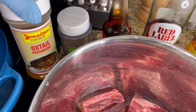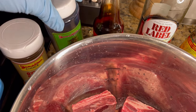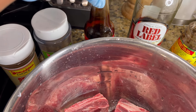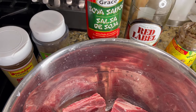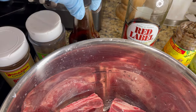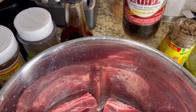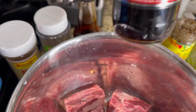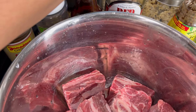I've got oxtail seasoning — yes, you can use oxtail seasoning for other things besides oxtail. I've got allspice, I've got some soy sauce over here, make sure it's low sodium. I also have red label wine. You can also use a Cabernet or any other red wine that you prefer.